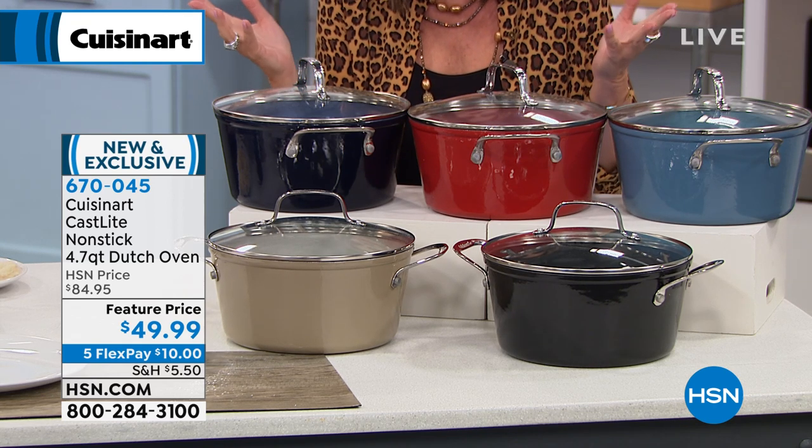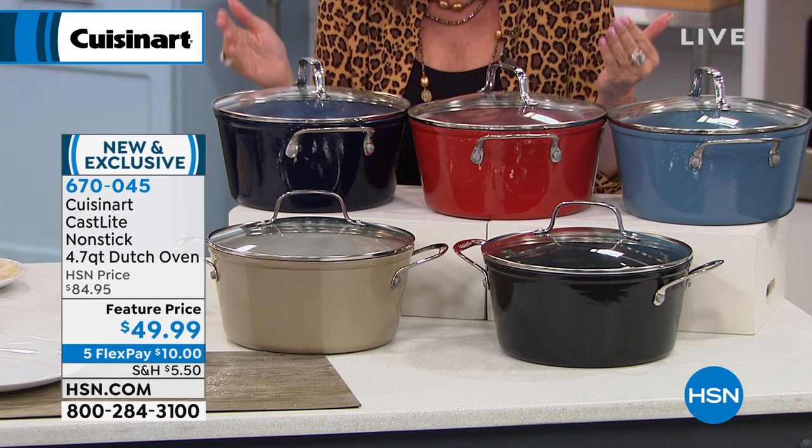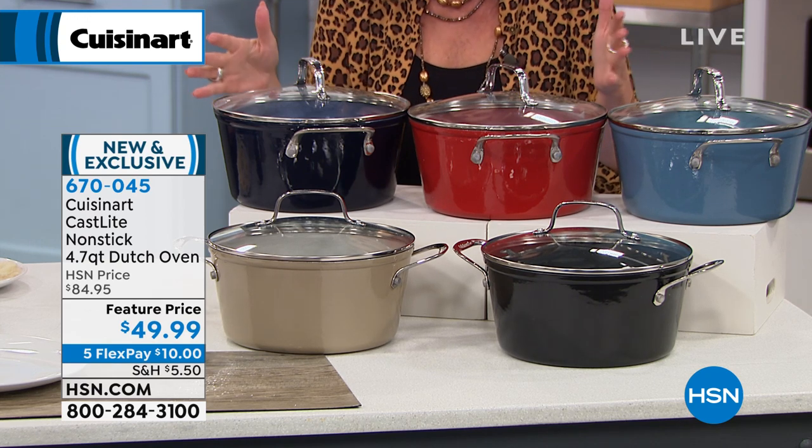You are saving like $34 off of this — unbelievable savings. And again, on five flex payments, get it home for $10.